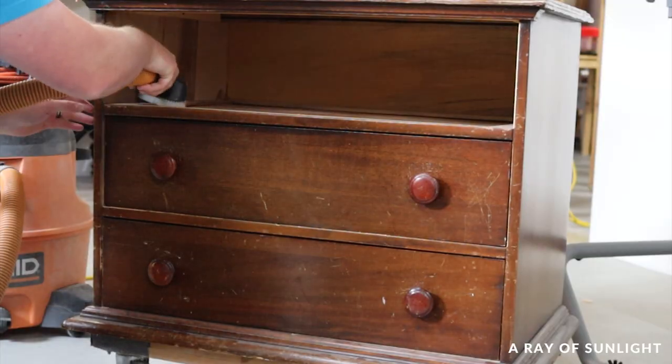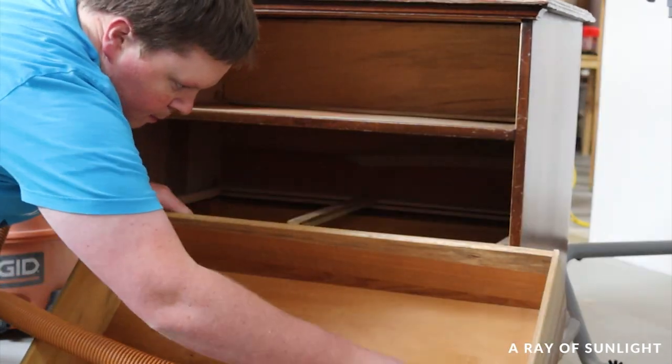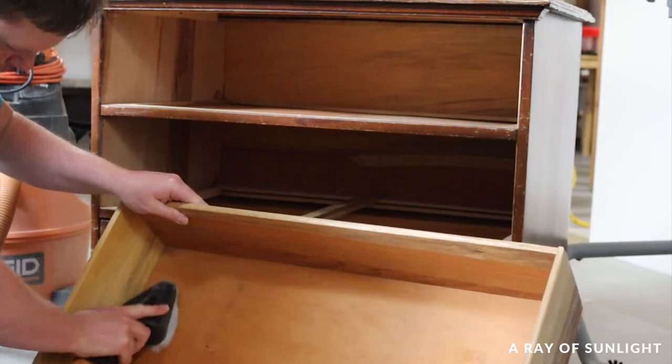The dresser had a lot of spiders and webs inside of it, so my husband vacuumed it out for me. What a good husband, right?